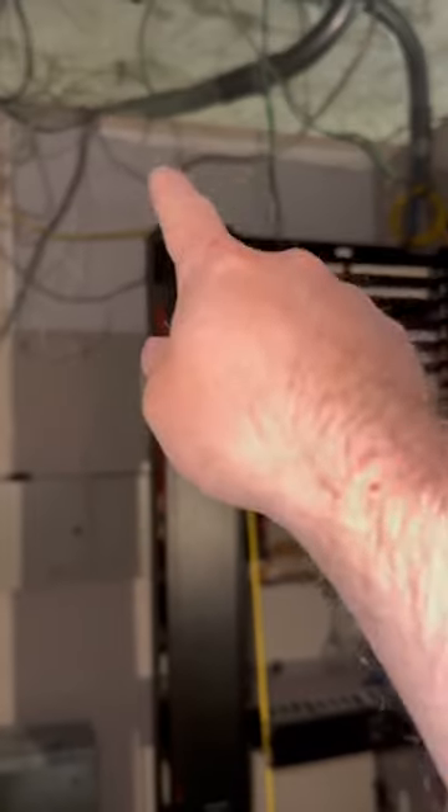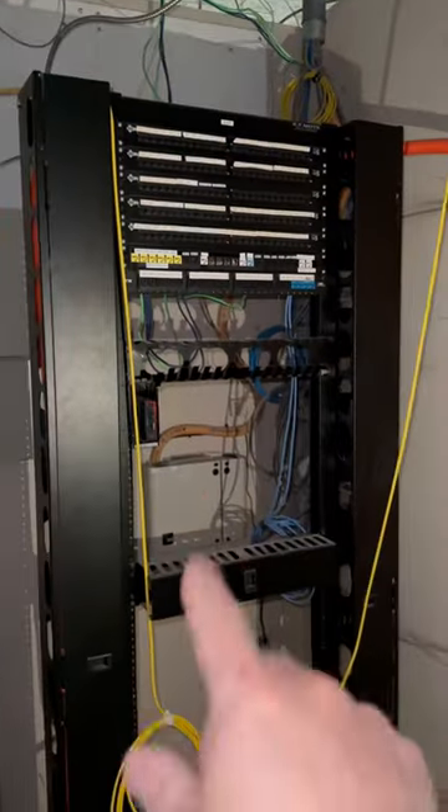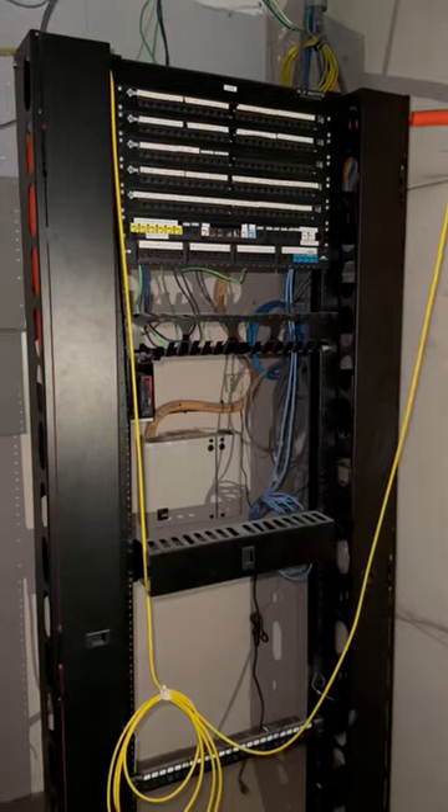I was thinking about putting an 8U on the back, but maybe we'll just use this rack since we're only going to have a couple of switches.